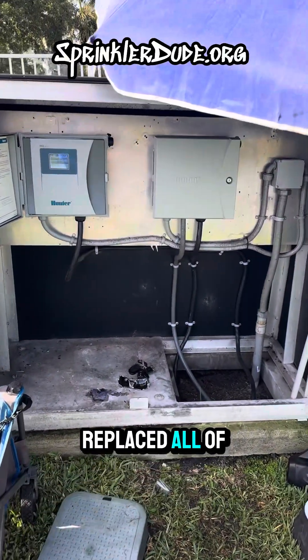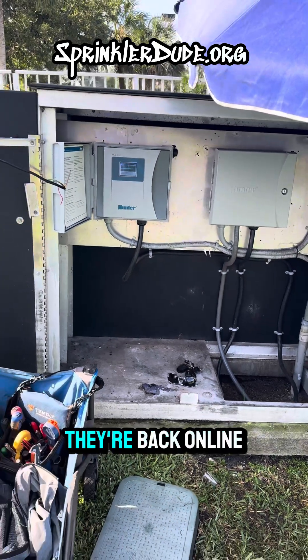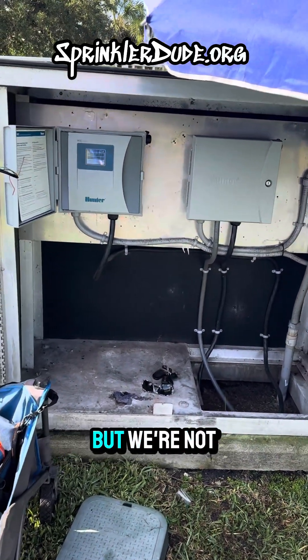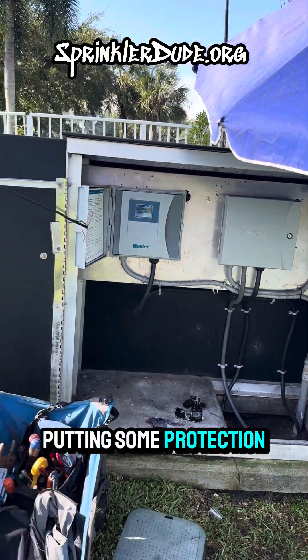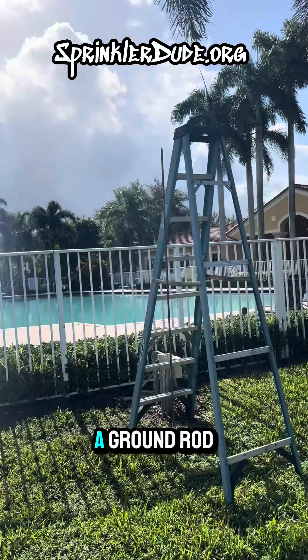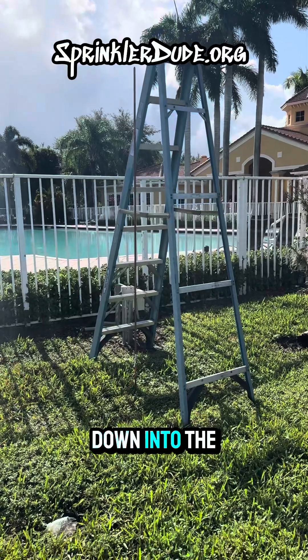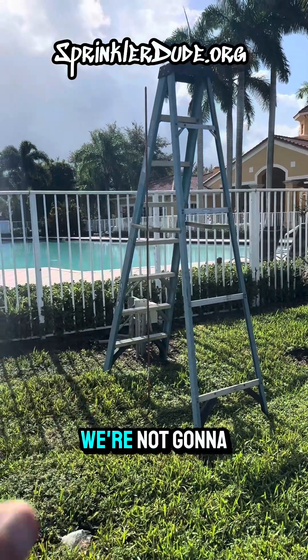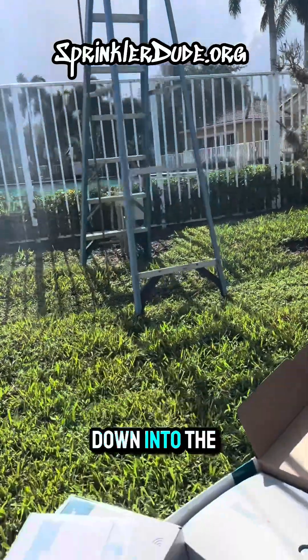Now that we've replaced all of the modules and pretty much the entire controllers here, they're back online and working again. But we're not going to let these get struck by lightning without at least putting some protection in. So we've got the ladder up right now, and that stick you see going out of the ground there is a ground rod. We're going to be pounding that thing all the way down into the ground — the whole rod. We're not going to cut it because you shouldn't cut it. We're going to get that drilled down into the ground.